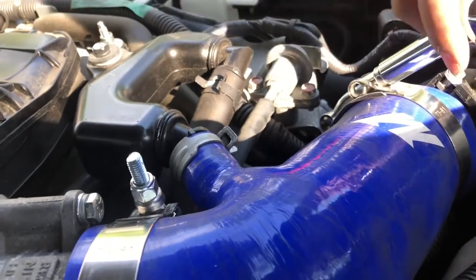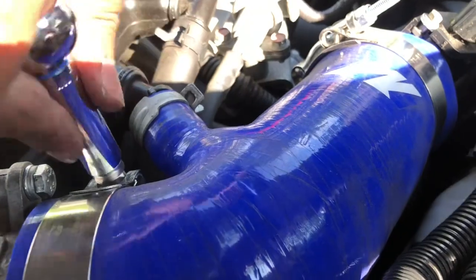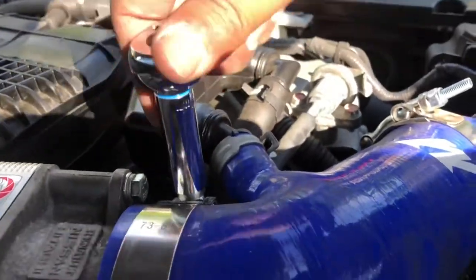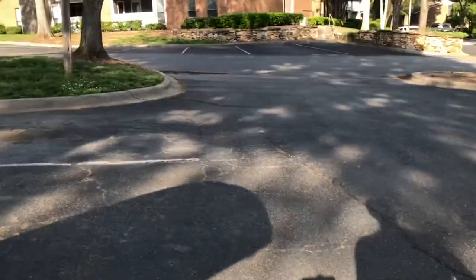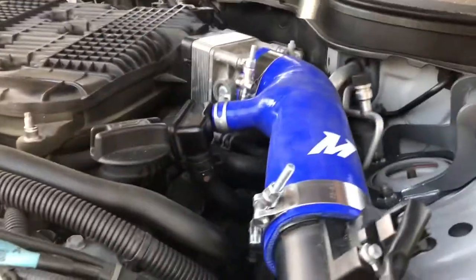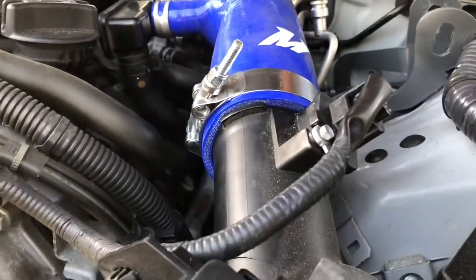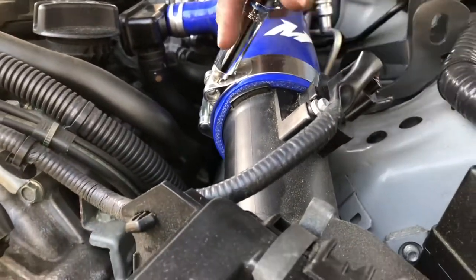Just make sure it's airtight — whatever you see fit to be airtight is up to your own interpretation. But if it's not airtight, you will throw a code when you start the car up, so that can be problematic. Usually when you do throw a code, it's just because you're leaking air from one of the spots.